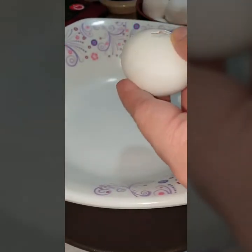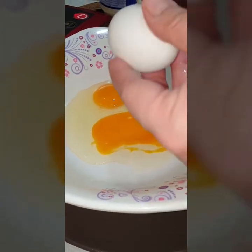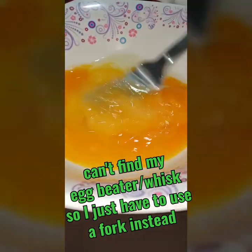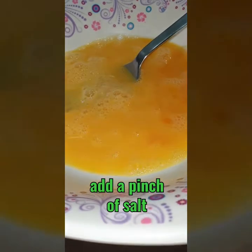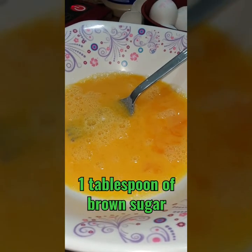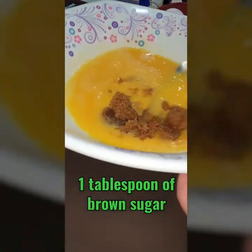Right now, we are going to beat three eggs. I'll add a pinch of salt, and then I will put in a tablespoon of ground brown sugar to taste — para medyo sweet ang breading natin, I mean, ang ating bread.